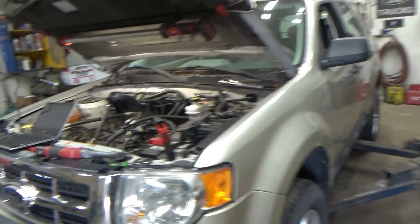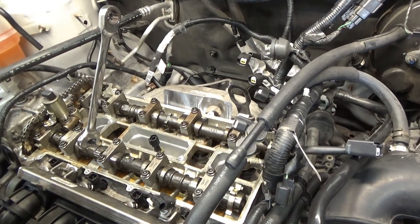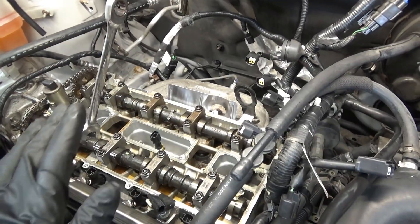Hey everyone, welcome back to Pine Hollow Auto Diagnostics. 2011 Ford Escape — this one we saw last year, it had a single cylinder misfire. We used the bore scope to find that one of the valves wasn't sealing, so now finally the shop got around to replacing the engine. They got a used low-mile engine for a good price from a junkyard, popped it in, and now it's crank no-start.